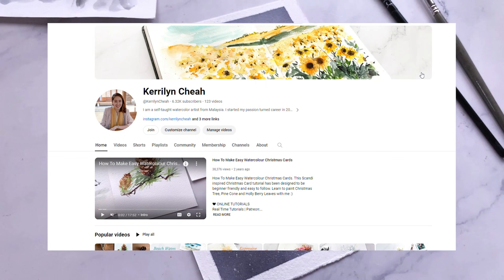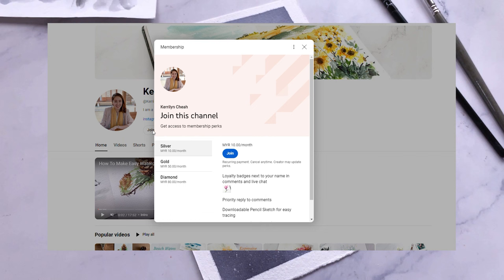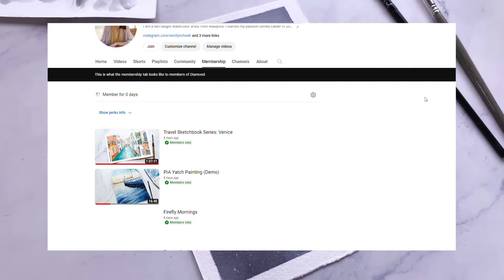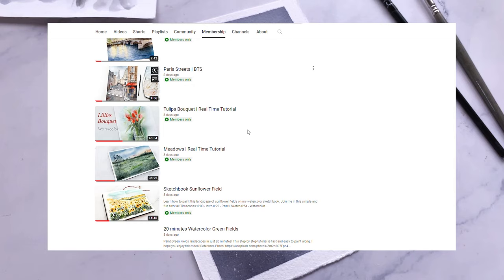Before we dive right in, I'm thrilled to introduce a new YouTube membership option. By clicking on the join button right here, you can unlock a world of exclusive benefits. There are three membership tiers to choose from which give different levels of access. Once you're a member, you get immediate access to over 20 tutorials, behind the scenes videos, digital downloads, discounted merchandise, and many more coming your way.